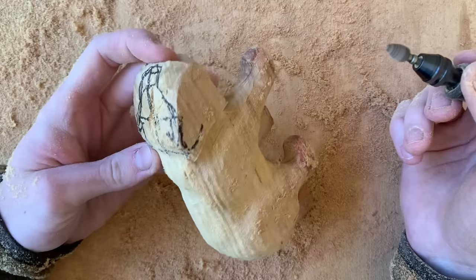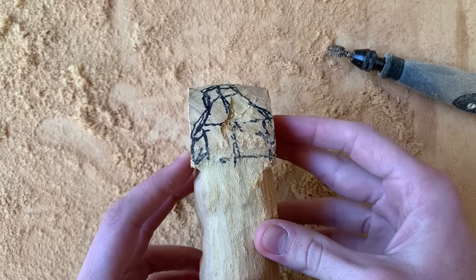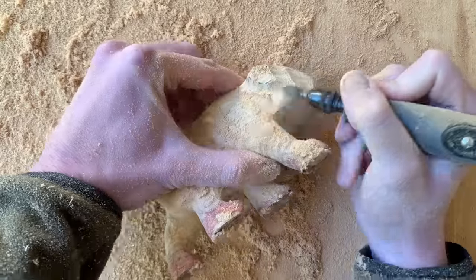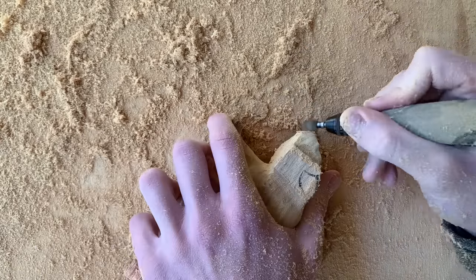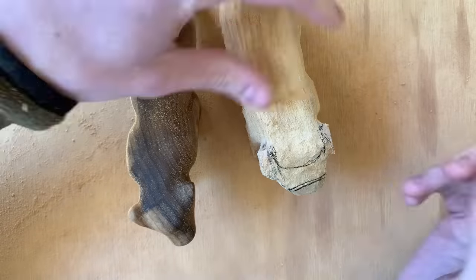Now that the feet are fairly round and consistent and the body is roughly shaped, we can start on carving the head. I like to save the head for the end since I think it's the most difficult part to carve. I start around the snout and then carve small amounts below and around the ears, and then I continuously mark up the head with a pen and then carve some more. Here I'm using my last bear carving as a reference and then carving the curve of the top of the snout.